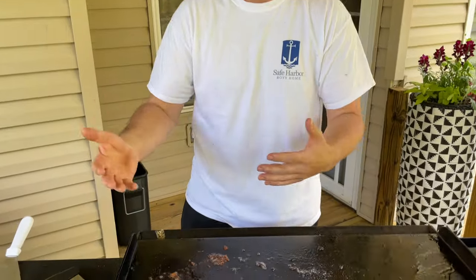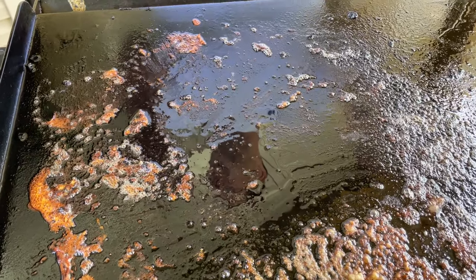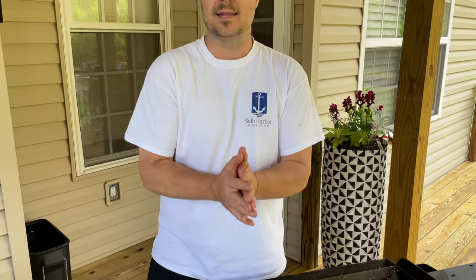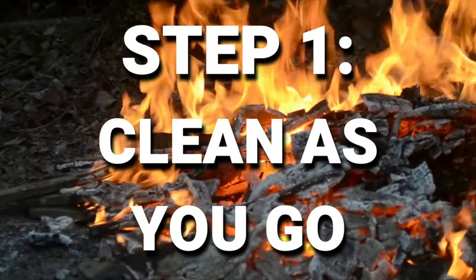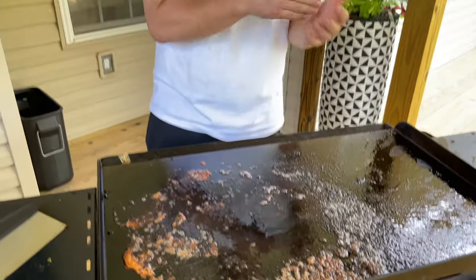Welcome to Charcoal King. Today we're cleaning the flat top — super easy. Everybody's got their own system, but I'm going to show you because it should be as easy as it should be. It should not be difficult; you shouldn't have to have a ton of tools and know-how. We just got done filming a video with burgers, caramelized onions, and bacon on the flat top. My biggest tip for cleaning a flat top is: clean as you go.